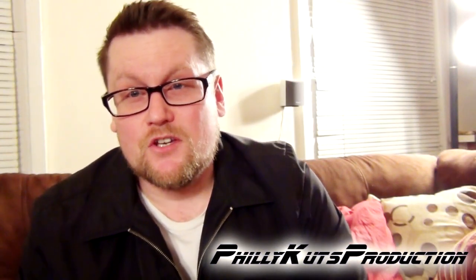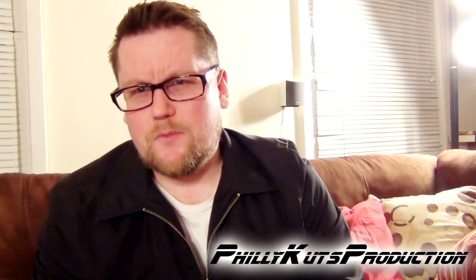Hello everybody, it's Philly Cuts with another beer review. Super Bowl Sunday is tomorrow and I know that a lot of people are getting ready, planning their parties, deciding what beers they want to try out — or maybe just resort back to old faithful brews that you know about.